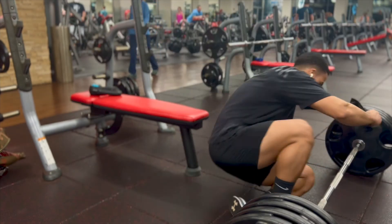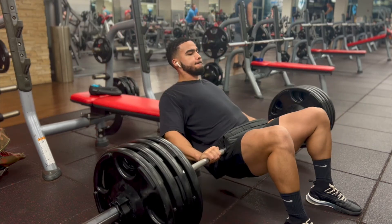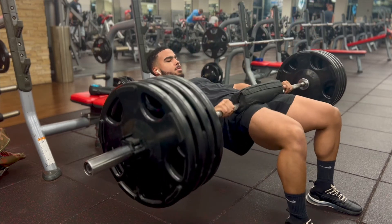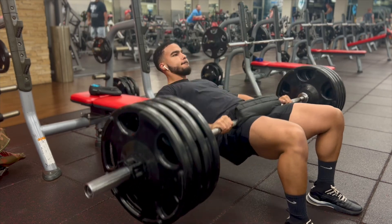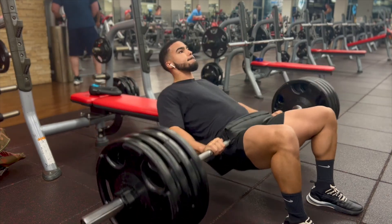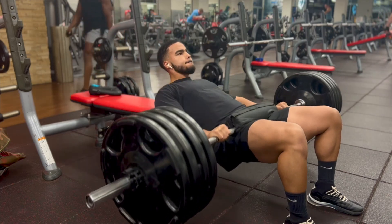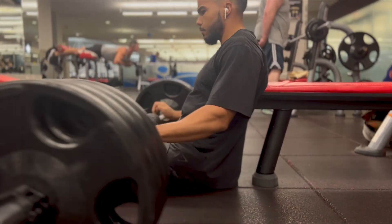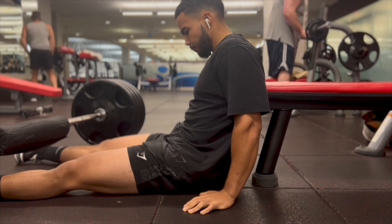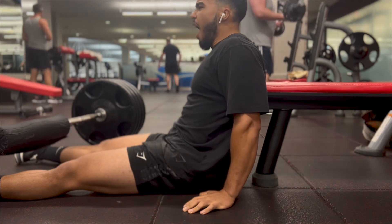That's pretty much it for hamstrings — I only do three exercises and my priority is to break down that muscle as much as I can. Up next we've got glutes, and this is an exercise all women do but I believe all guys should do as well — the hip thrust. Form-wise, make sure your feet are shoulder-width apart and straight, and keep your knees out. There are two ways to thrust: first, bending from the sternum down with your head looking straight; second, keeping your torso as one piece so your face looks up at the ceiling when you thrust and straight ahead when you come down.